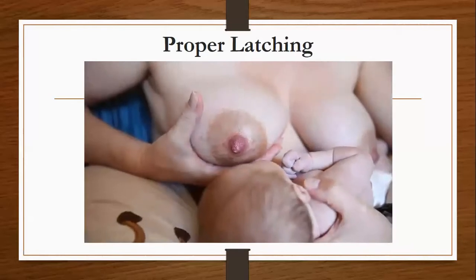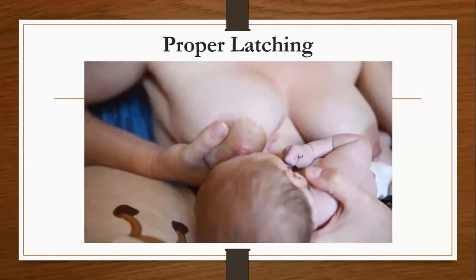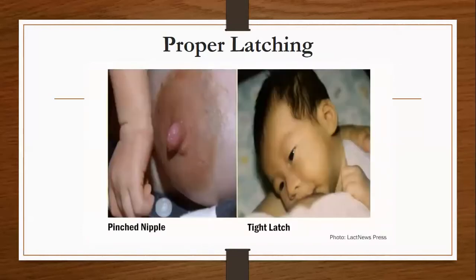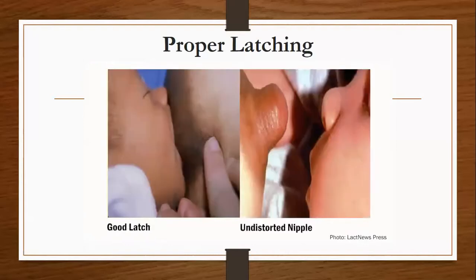For latching difficulties, try sandwiching the breast. Breastfeeding should not be painful. The tip of the nipple needs to be where the top of the mouth becomes soft. Run your tongue along the roof of your mouth to feel how far back this is. When the latch is not deep enough, the baby has the nipple at the front of the mouth, compressing the nipple between the tongue and the hard palate.